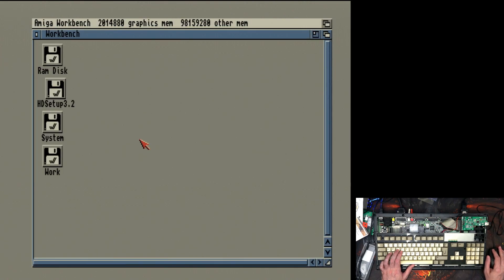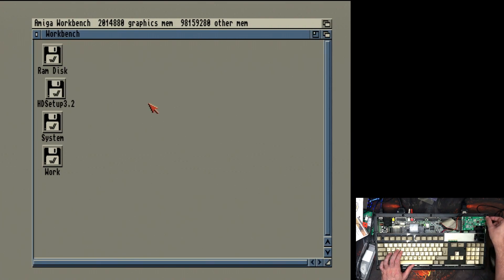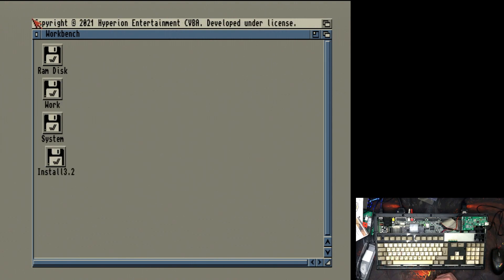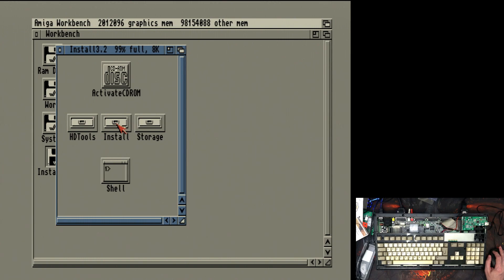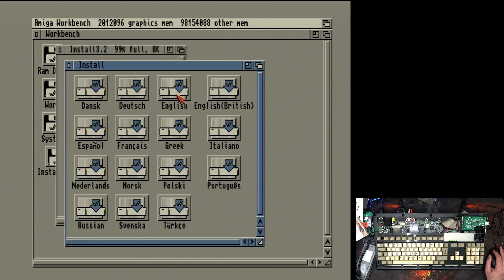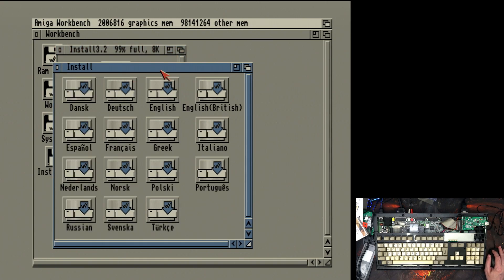Now we need to go across to the install disk, because we need an operating system on there. A quick reboot with the Install 3.2 disk pointed out by the Gotek — drives have been formatted. Let's see how it goes for installing; I've not installed 3.2 before. I'm supposed to start from within here. We've got British English and since I'm British, I'm going to install that. It wants me to find the local disk, so let's get on with it.